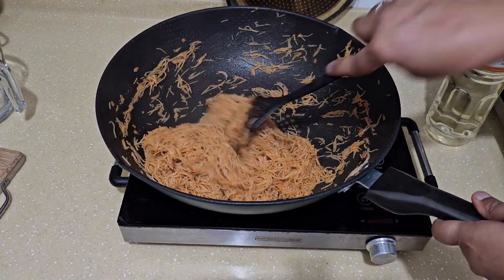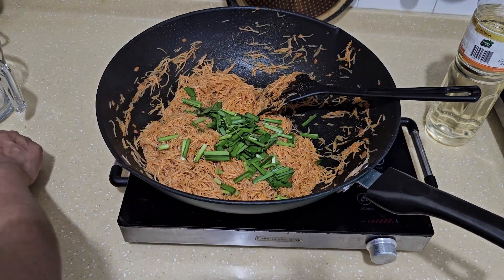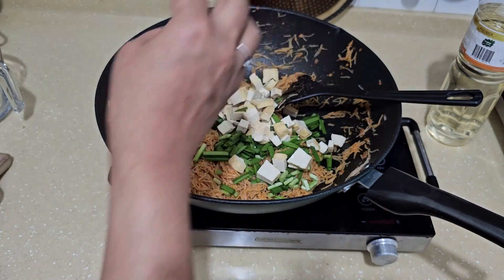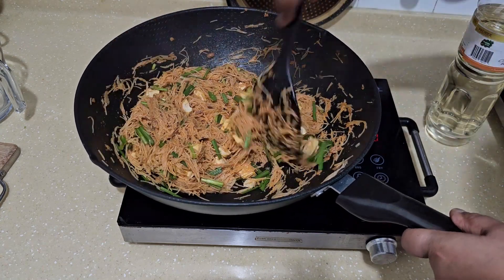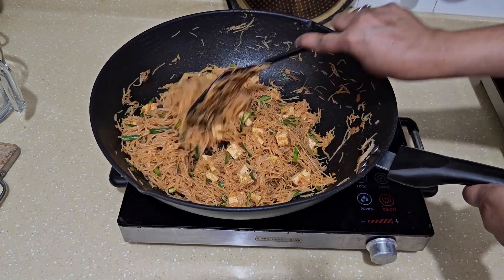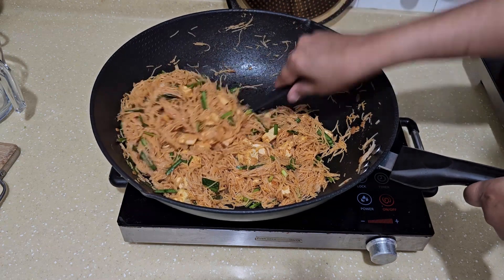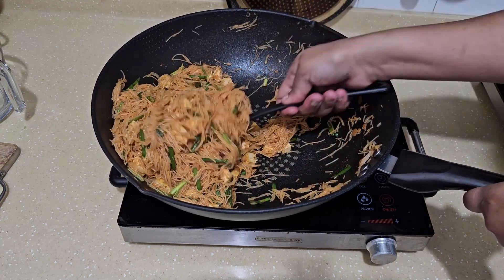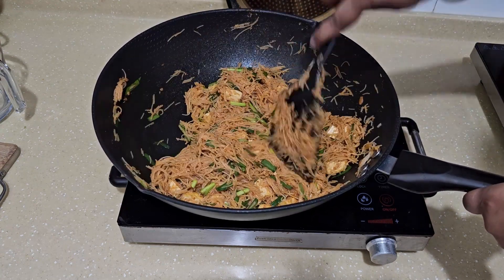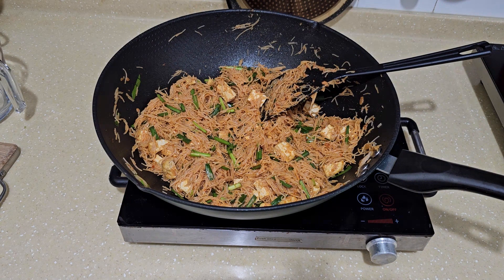It's this kind of texture. I'm going to add in the tofu, and this is the end result. As you're stirring you'll know when it's done — you can try a bit. Try it, share with your friends, and let me know in the comments. Don't forget to subscribe and hit the like button. I'll see you in my next video, bye!